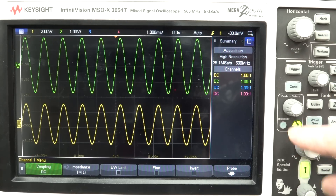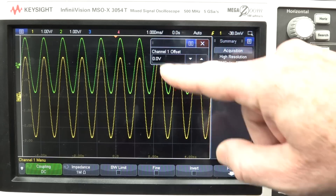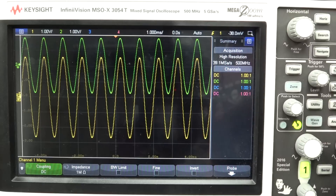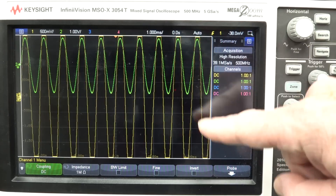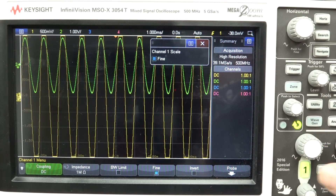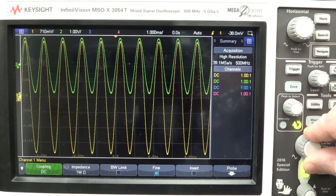Sometimes the waveform can get too large. If we center it, it's taking up a good lot of the screen. But if we go up, it's off the screen. So if we push that, we can get a fine vertical adjust like this so that we can make it any size we want.